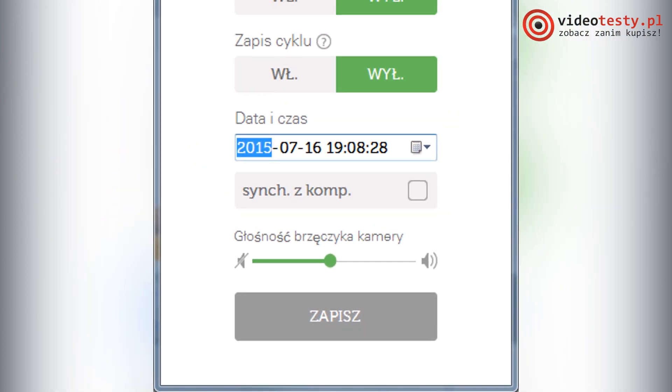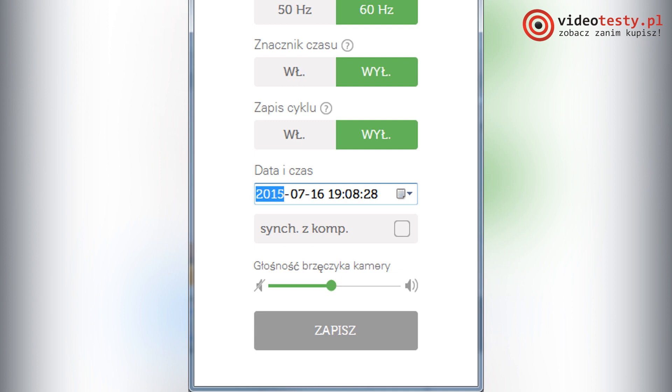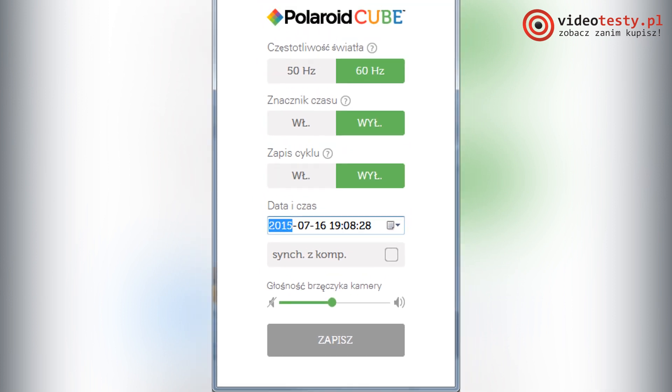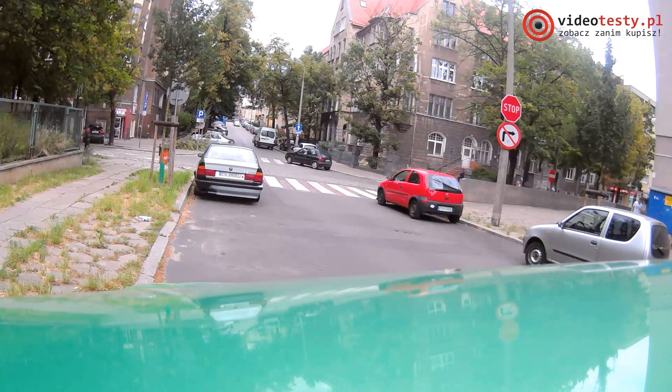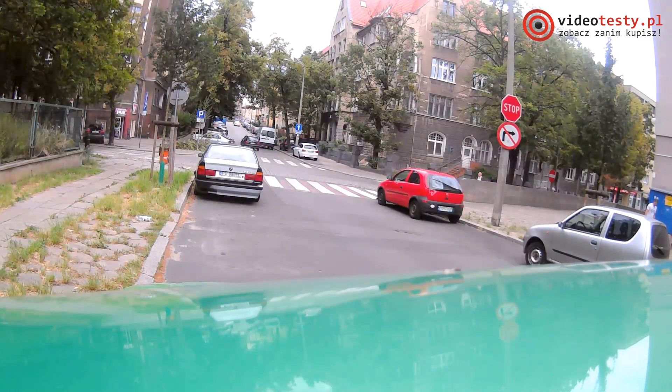You can change the flicker frequency at two levels — 50 and 60 Hz — add a timestamp, and enable loop recording. These last two options are the dashcam function. Slightly lower you can modify the Cube's buzzer — quiet it or turn it off completely. Modest, but it's something.